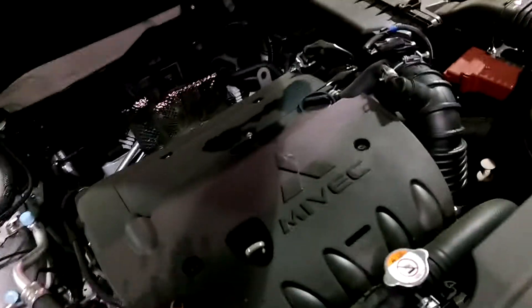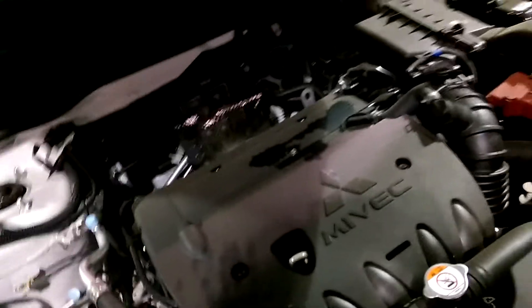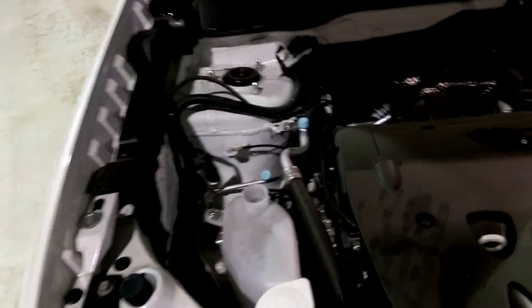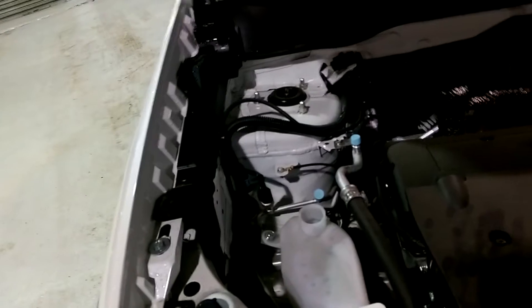We have a MiVEC engine, you have the CVT transmission with the overdrive. It's a 2 liter V4 and we've got electronic steering and electronic braking. Electronic steering is especially handy in wintertime — you don't get that power steering fluid squeaking at you and you have better control on the road at all times.